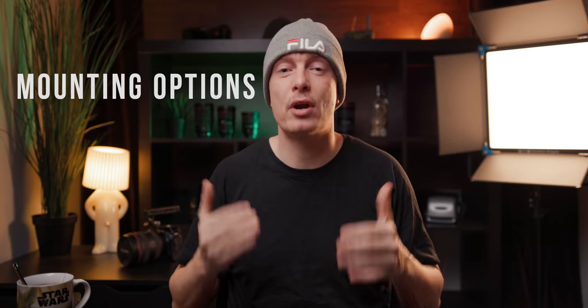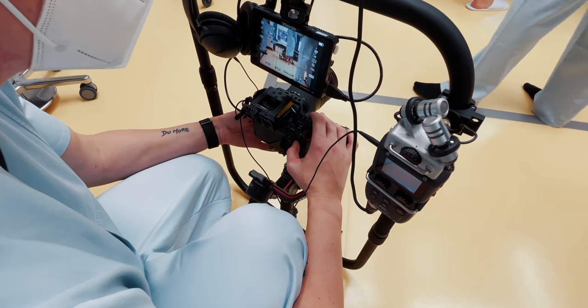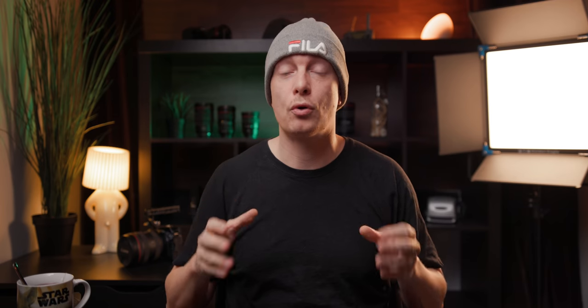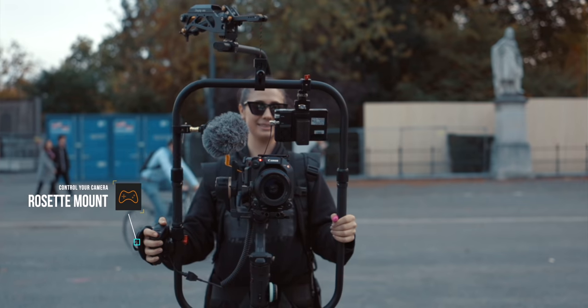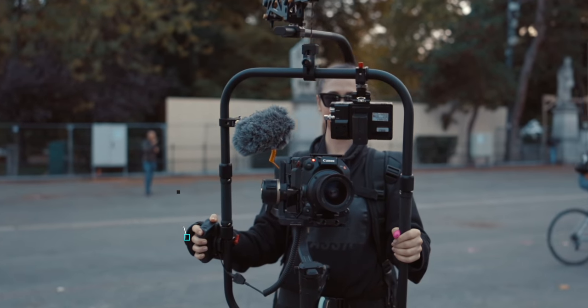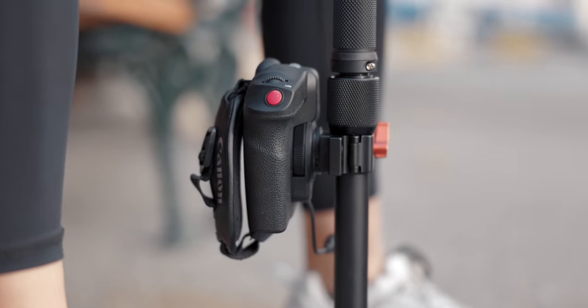My biggest reason is that you're able to mount a lot of stuff to the ring - like an external monitor, an external microphone, or even an external handy recorder if the camera doesn't have XLR inputs. You can use wireless receivers or transmitters and basically attach everything you like. The Digital Photo ring also comes with a rosette mount, which is pretty cool for a camera like the C300 Mark III - I can detach my side grip and attach it to the gimbal itself, giving me a more stable grip while still being able to control all my settings and stop/start recording.